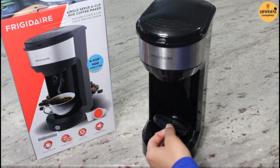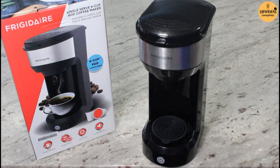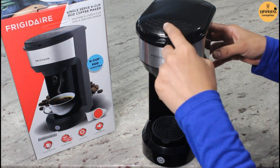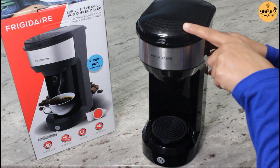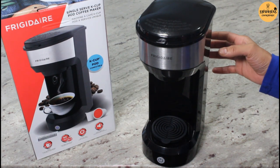So here is a cup mat — a cute little cup mat. This is the on and off switch. This is the lid button. And over here it says hot steam, do not open when brewing coffee. So be careful.